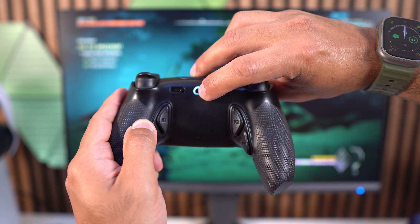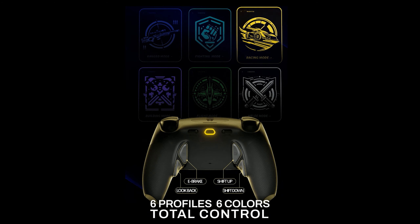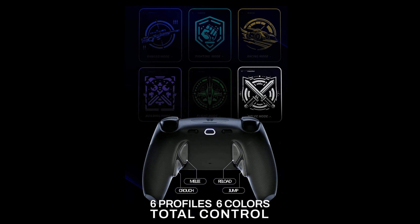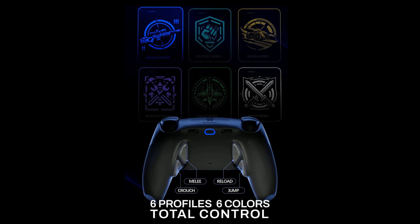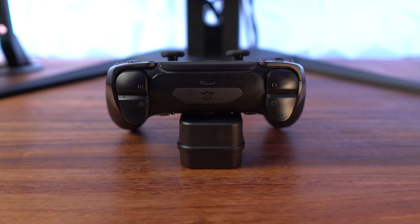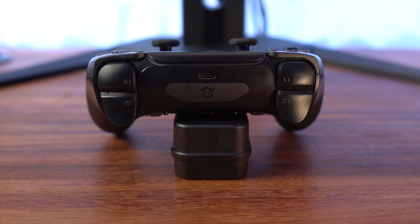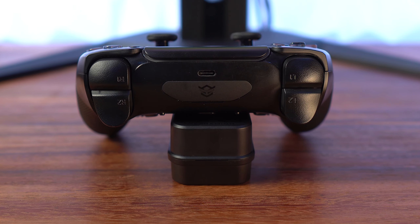From my testing, the profiles aren't pre-configured — you actually have to set these up and link whatever buttons you want to those profiles. The back buttons have a tactile click to them, more like a mouse click rather than the membrane-type switches on the front. The triggers also have a mouse-click feel when you shift over to the digital triggers with that shorter 1.5mm stroke length. Let's do a quick sound test for all of the buttons.